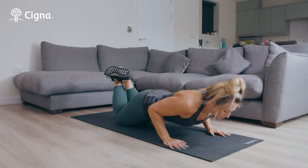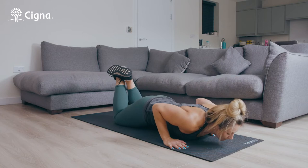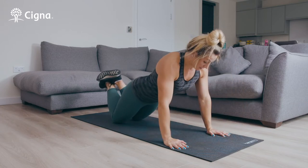From here, you're going to take your chest towards the floor and then press back up. You're going to aim for 10 reps like this.